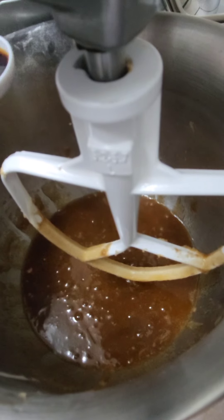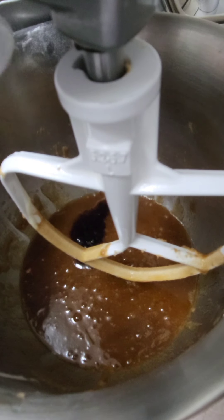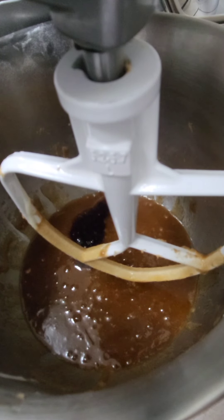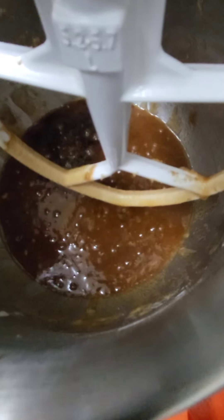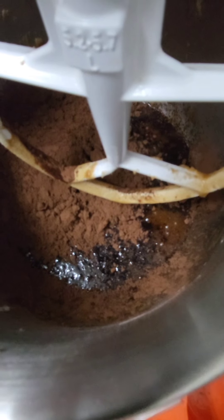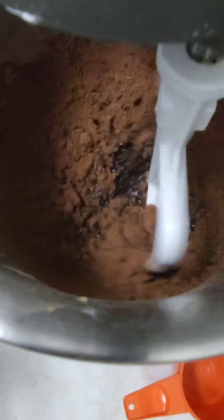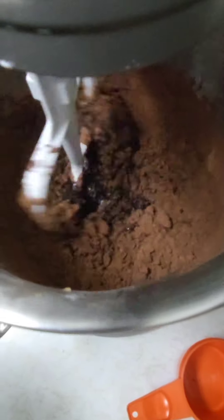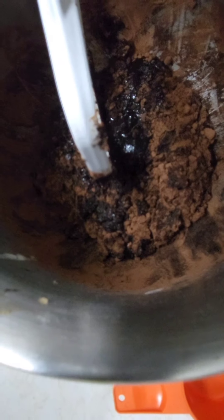I'm gonna add one tablespoon of vanilla. Then I'm gonna add extra cocoa instead of chocolate chips, so I'll do one and a half cups of cocoa. But if you're adding chocolate chips, add about half a cup with one cup of cocoa. Adding in my one cup of cocoa now. I didn't beat it all the way in because I'm gonna add four eggs and then mix it in.